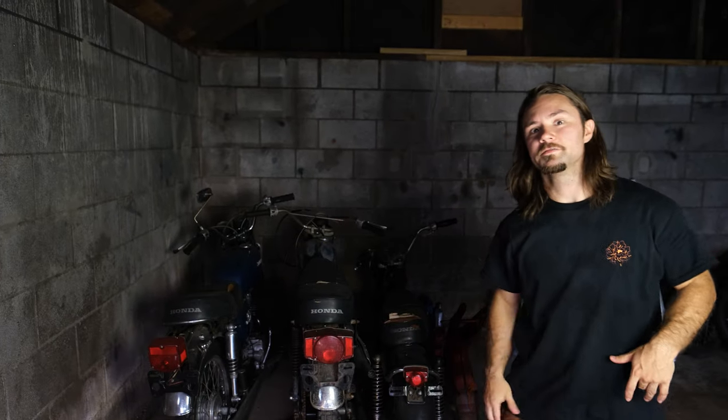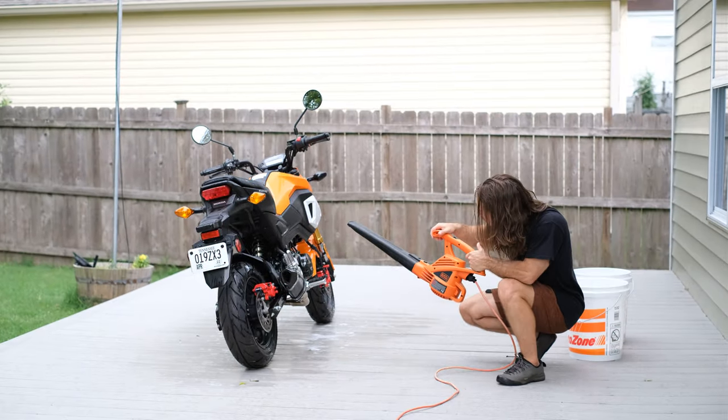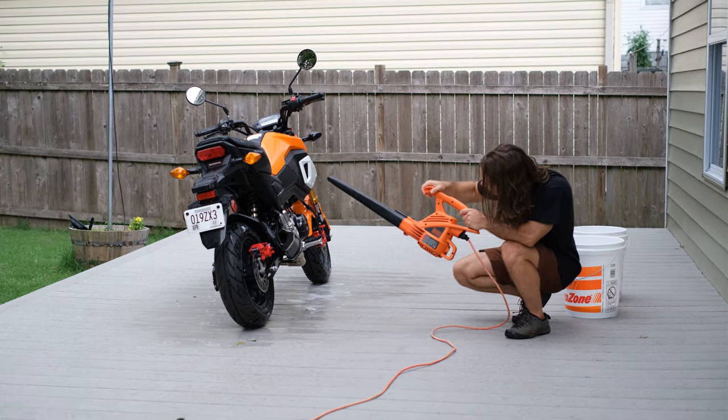So if you've enjoyed watching the video so far, consider giving it a like so that we too can have an 8 horsepower air blower. For now we're just going to have to carefully dry our bike by strategically angling the leaf blower so as not to blow dirt back onto the motorcycle. So with that, let's get to it.